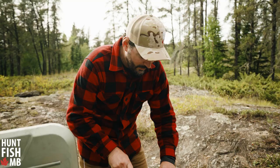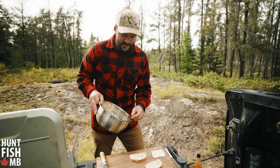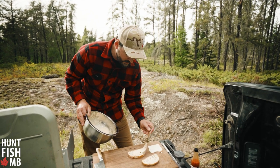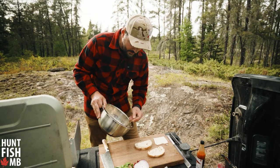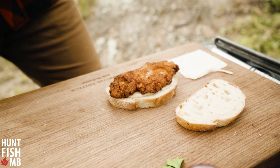We've got a beautiful loaf of bread — going with a nice thick cut on these. This is how we assemble this thing. We've got our bread, and we're getting that nice aioli spread on the bottom. Then our beautiful, freshly harvested, organic chunk of ruffed grouse goes on top.